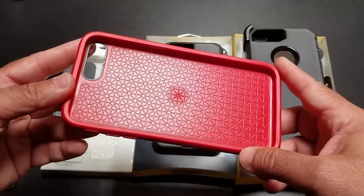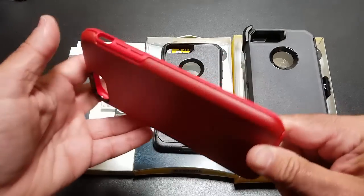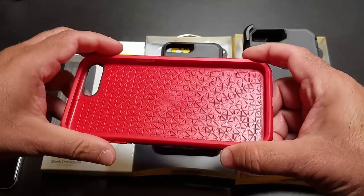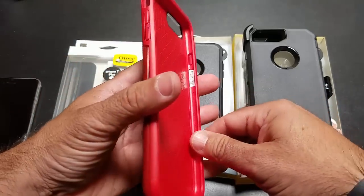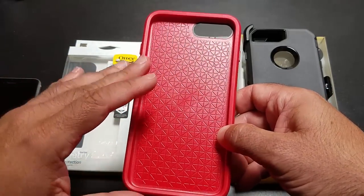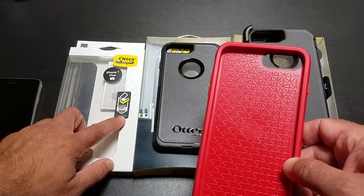I've been using a Symmetry case for quite some time now and I've been really enjoying this case because it is a thin profile case. It's made out of two materials — a very sturdy TPU material, and then a polycarbonate hard material on the back. What I like about this is that it keeps your iPhone as slim as possible but still giving you that certified drop protection like you see right here.